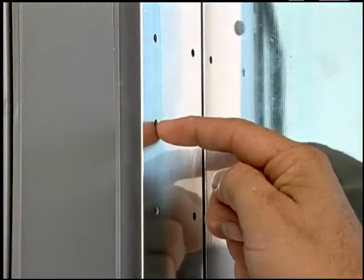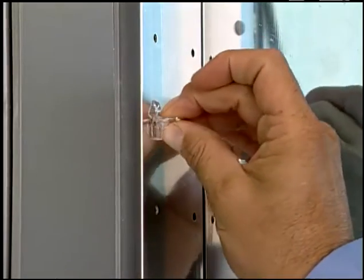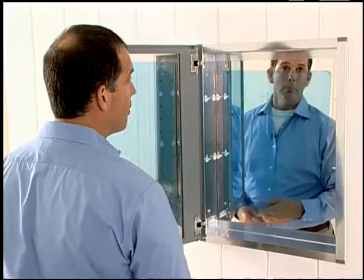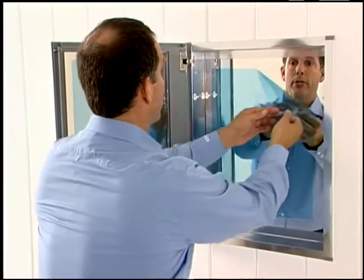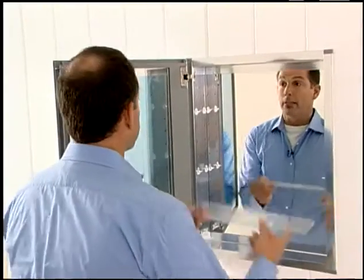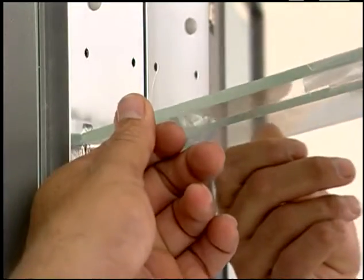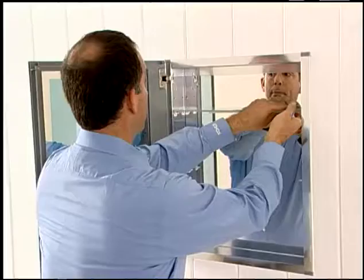Now I'll install the shelves. The cabinet is pre-drilled at two inch intervals so you can customize your shelf's location. Just install the pins at each shelf position. Before I install the shelves, I'll remove the plastic protective coating from the rear of the cabinet. Then slide one end of the shelf into place and snap in the other side.